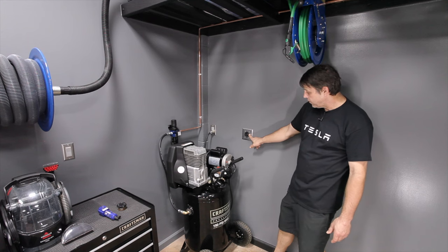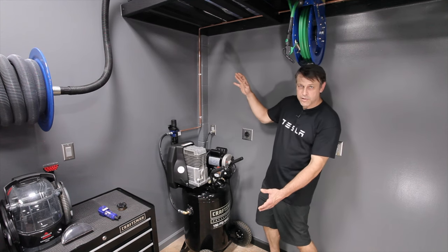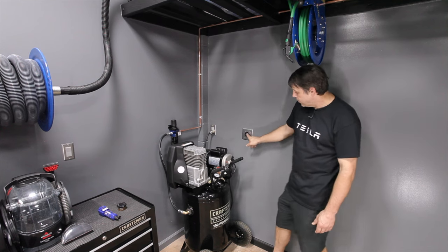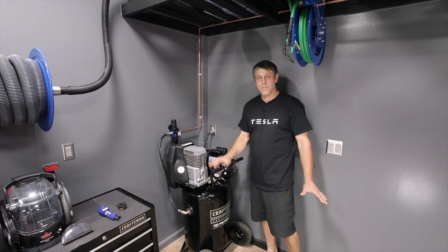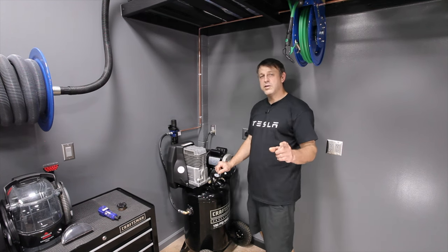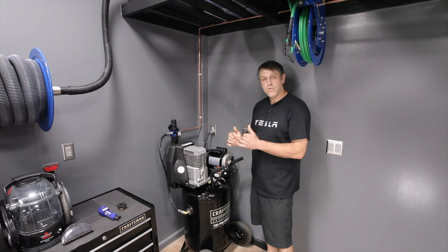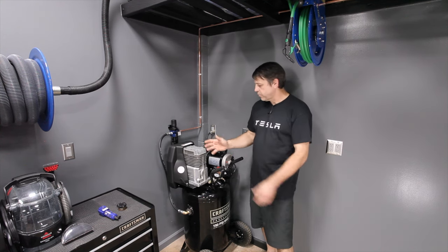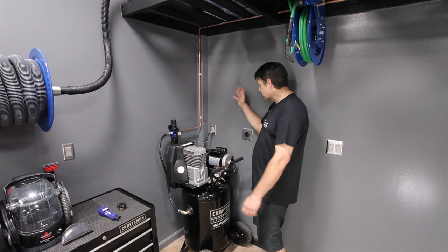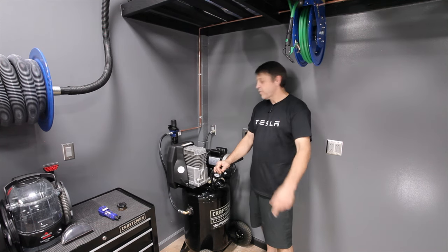We're future-proofed. There's also a 220 circuit right here that I use for my welder, and if I wanted to get a super giant compressor that required 220, all I'd have to do is swap this plug out and my power requirements are met. That's a really good tip: when you're in there doing electrical work, make sure you do work that's going to last for many years to come so you can change products around without ripping apart the walls.